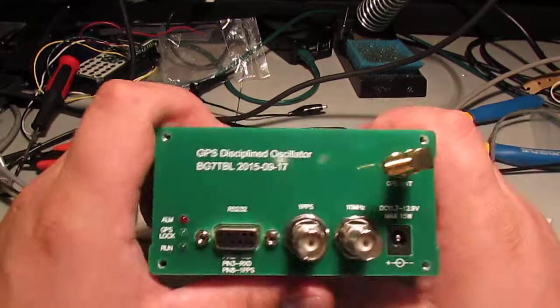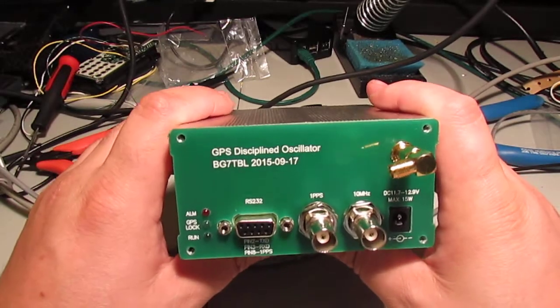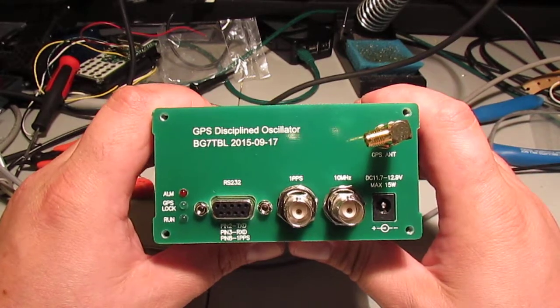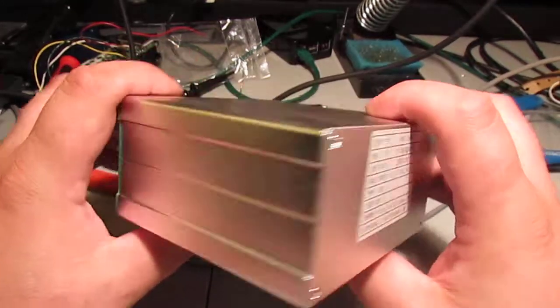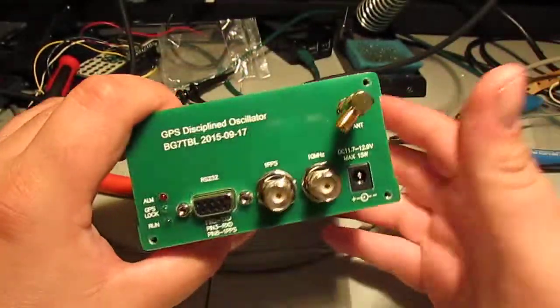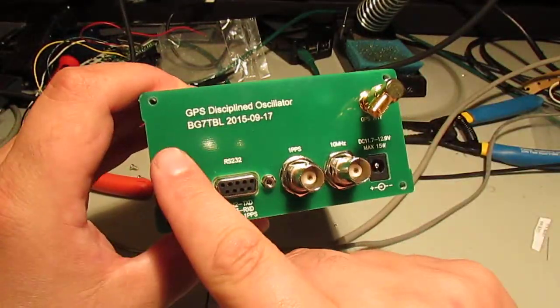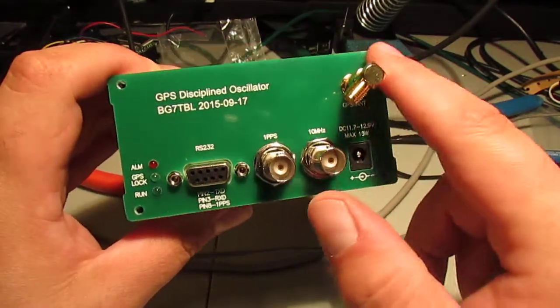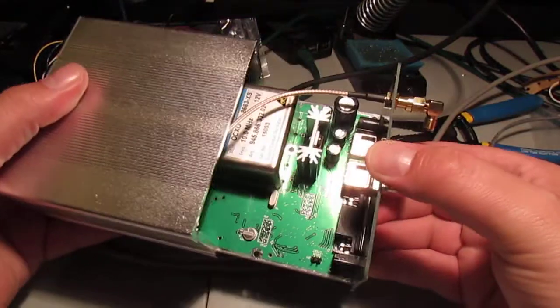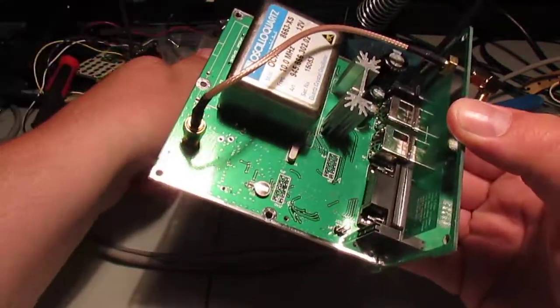I wanted to open this up and show you what was on the inside. I don't think anybody's done a video on it. It's a fairly simple box - there's nothing else here. There are just four screws around the edge and the unit pretty much just slides out, like so.